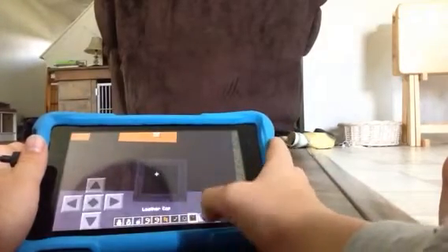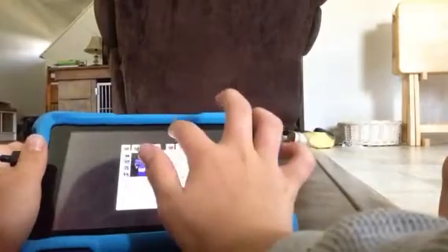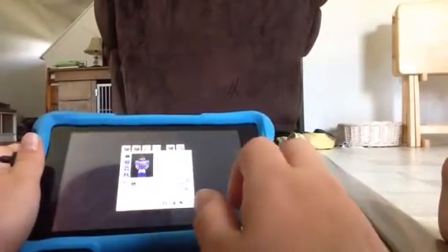And yeah, this is on Kindle. It's a new update. And there you go. How's that look? Yeah, that's how it is. That's how you do it.